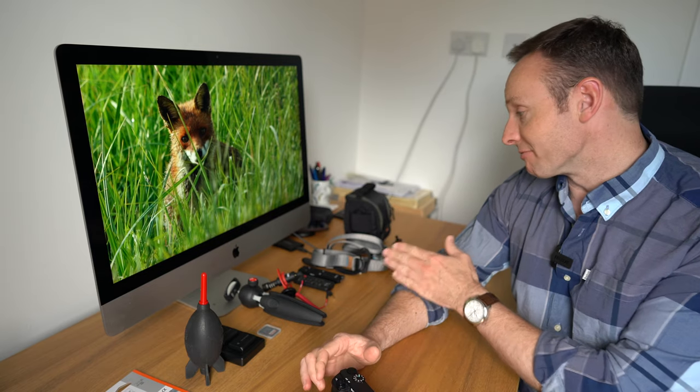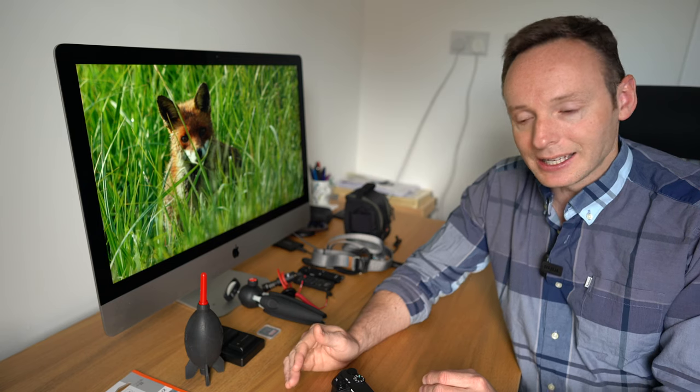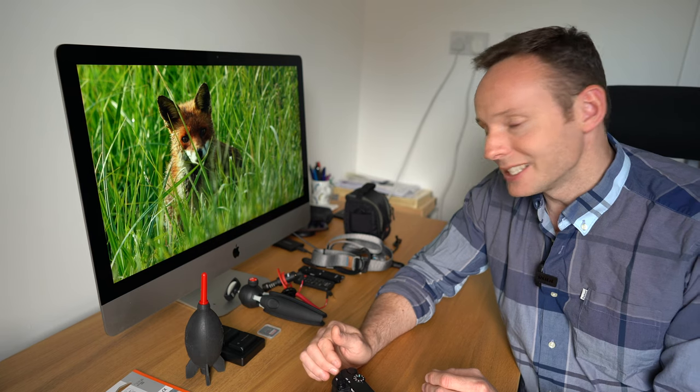I'm going to blitz through these 10 accessories really quickly, and if there are any you're interested in, I'll talk about each one in a bit more detail. Before I do that, please check down in the description field or the pinned comment — you'll find a link to my A6400 accessories guide on my website, where you'll find all 10 accessories listed plus many more. I also add new accessories as they become available. You'll also find a link to my A6400 lenses guide as well as sample images.